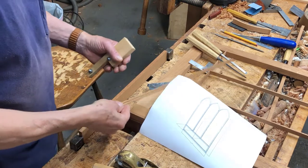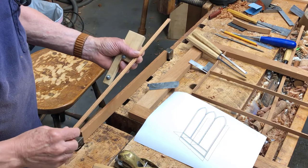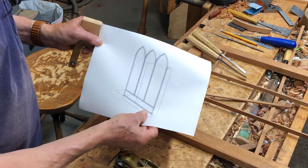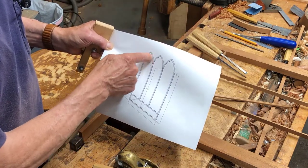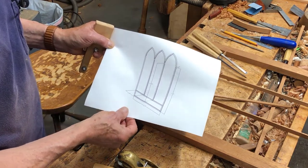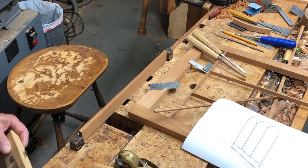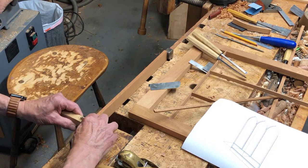I'm working on the moldings — these fluted moldings that are glued down to the doors for the Seymour bookcase. Here you can see the drawing of just these moldings. There's the upper shaped gothic arches and then there are a bunch of straight parts. In this video I'd like to show how I went about making the straight portions of the fluted moldings.